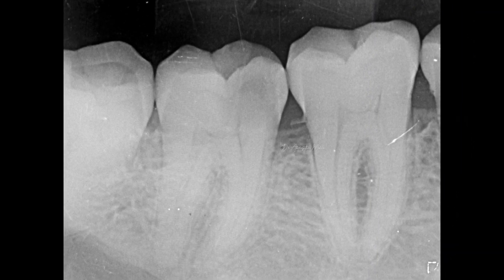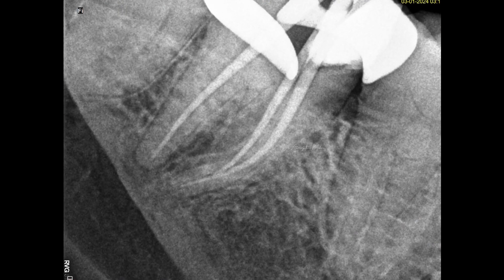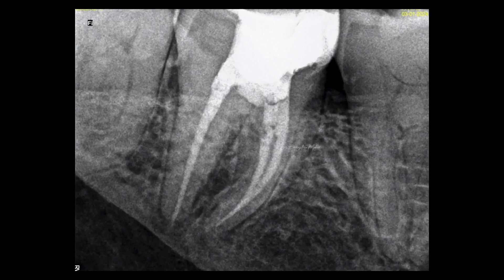The third case was comparatively easy — I could breathe easy because it did not have a distoproximal cavity, which was very difficult to isolate during treatment. The canals were also not as close to each other as in the other two cases; they were a little farther apart. However, the canals were a little longer compared to the other two cases and also highly curved, especially in the mesio-buccal canal.